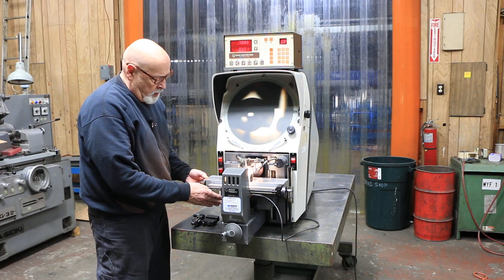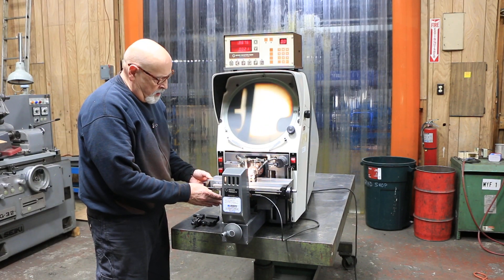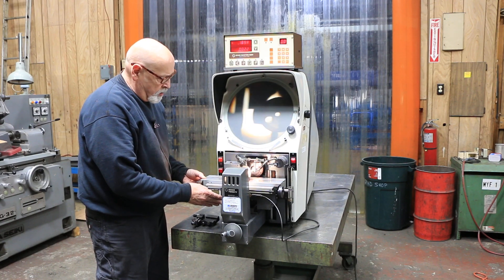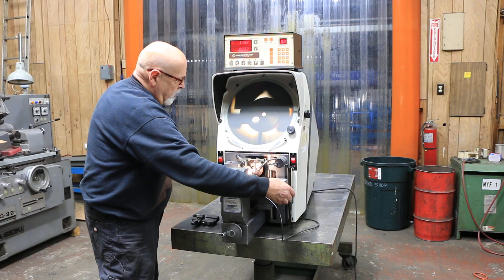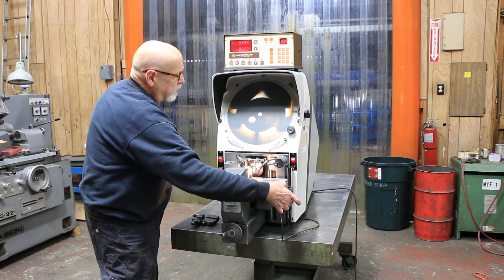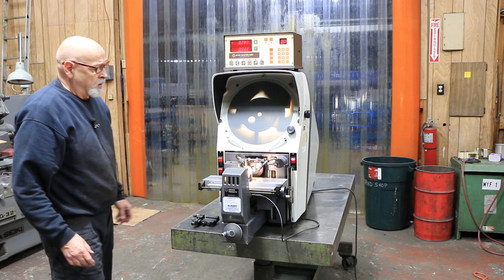Also, I want to show you that it has this rapid adjustment for your table, so if you had a longer part or several parts on here, you could slide up to them and then with the hand wheel dial it in to where you wanted it. That's a pretty nice thing.